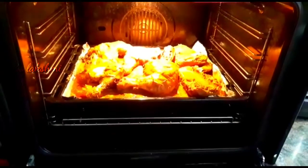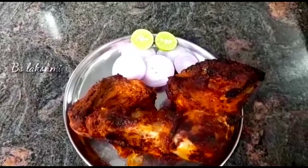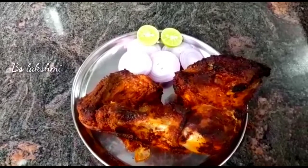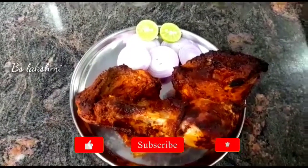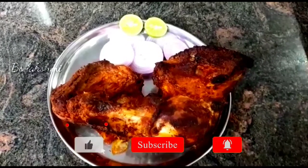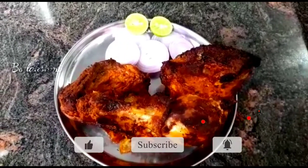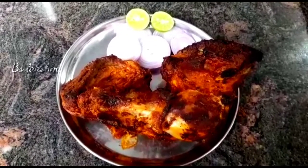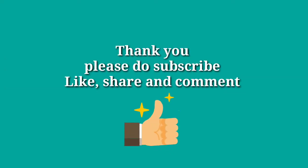The chicken is ready. If you want to skip this video, please like, share and subscribe. See you next time. Thank you.